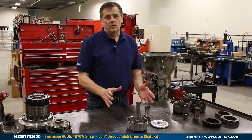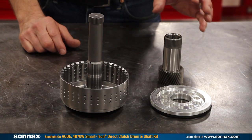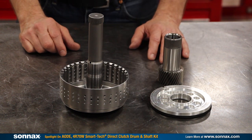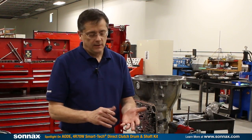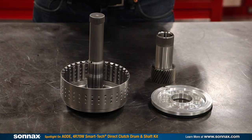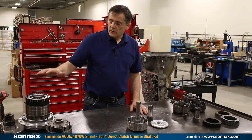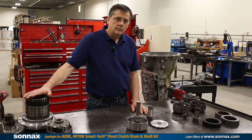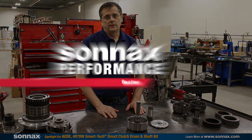Finally, you can stop worrying about this whole area of the transmission — whether it's a stub shaft, splines, direct drum capacity, or the sun gear wear. The Sonex kit solves the root cause issues of all these problems and has to be an essential part of any AODE 4R70W performance build you'll be working on. In addition to this kit, we have other upgrades including a high-capacity forward drum kit. Check out that and many other repairs and upgrades on our website.